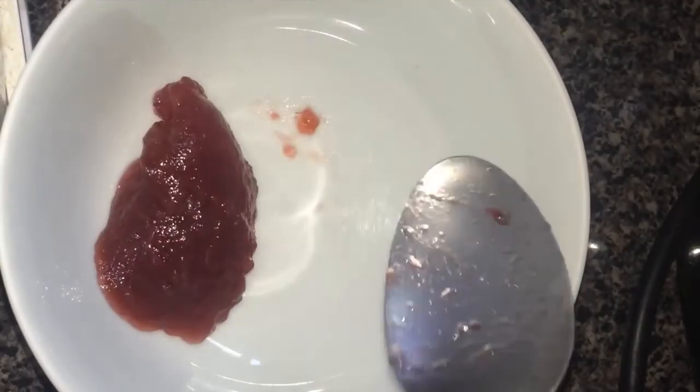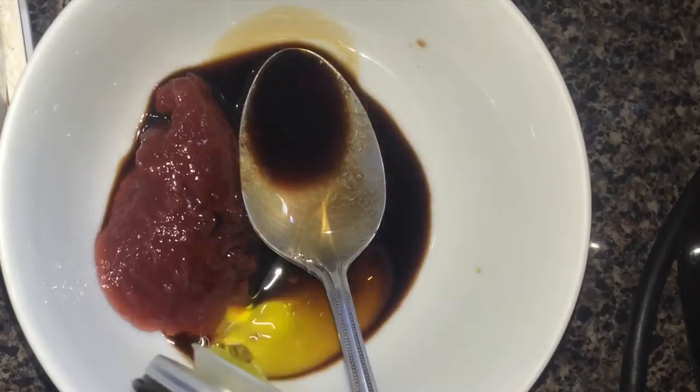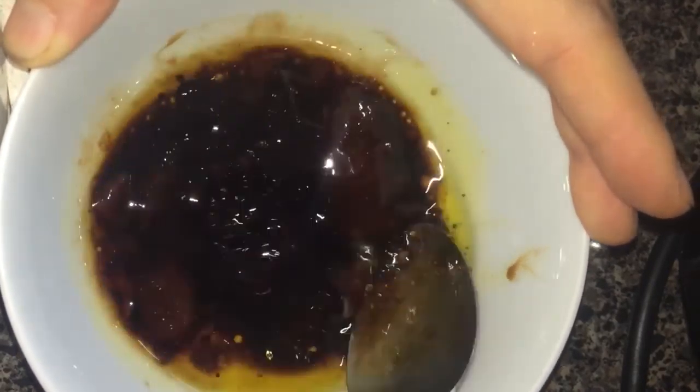Mix these three ingredients in a bowl. Do a taste test and adjust if needed. I personally like things a little sour, so if you need it a little bit sweeter, just add more jam.